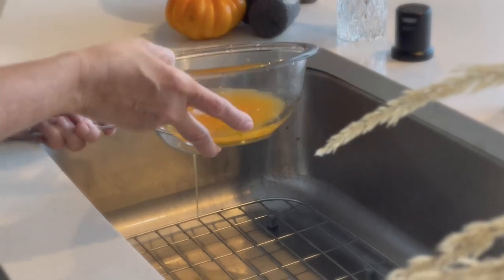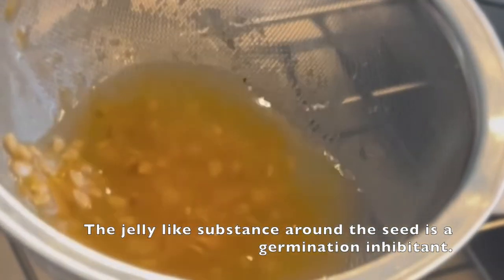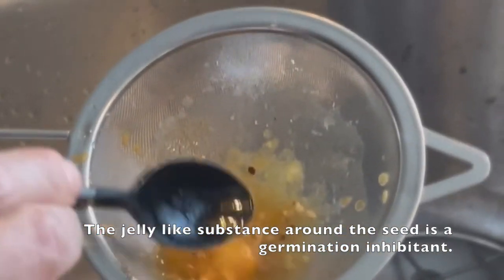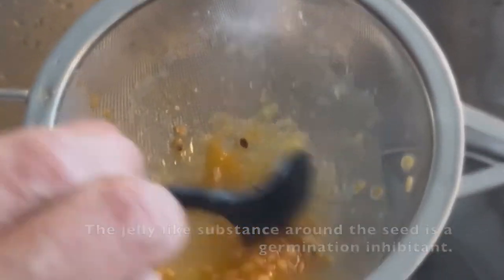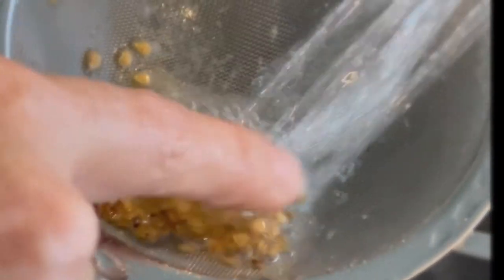All of that jelly — in nature, when a tomato falls to the ground, that jelly just starts dissipating as it rains and the seed sinks in, which is why we see those volunteer tomatoes in our gardens. It's there to protect the seed, but you need to get it off. The only way to do that is to ferment it. Once you see all the white film growing on the top, take it out and wash everything off.